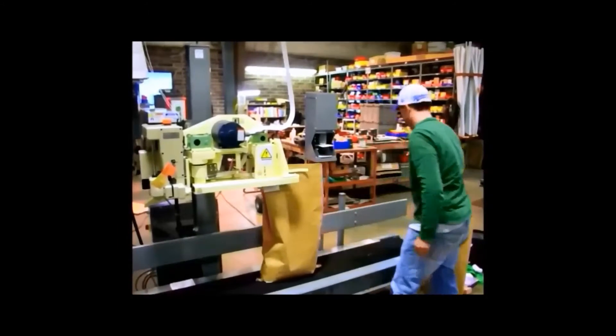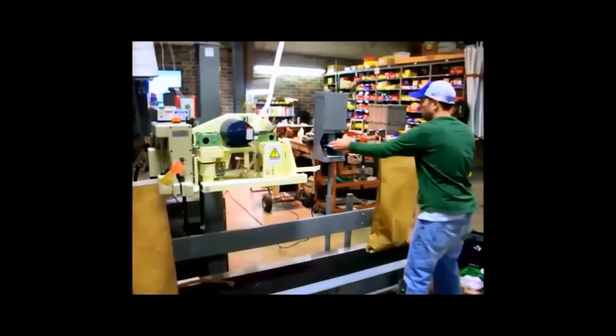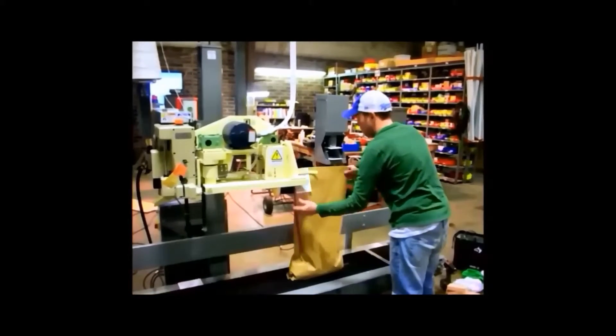Shown here is the operation where the operator grabs the tag and the tag and bag are presented into the sewing system.